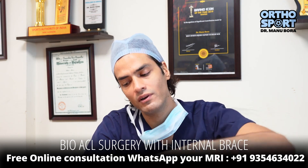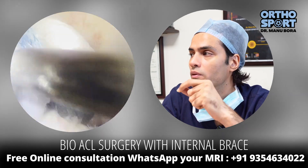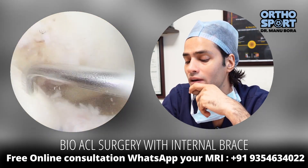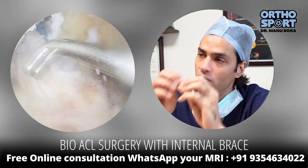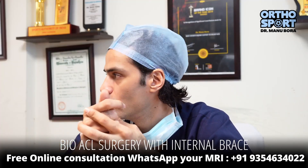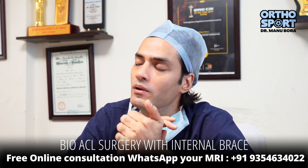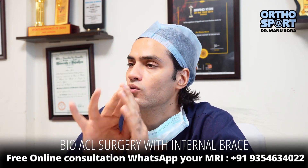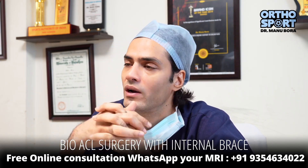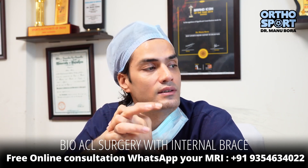Bone grafting is an option within the internal brace surgery approach. The ACL is also repaired without having to be fully removed — this is called knee preservation. If the ACL is repairable, we leave the new ACL to repair itself. So it retains blood vessels, nerve endings, and proprioceptive function, and the failure chances are significantly lower. This is the most advanced approach available today.